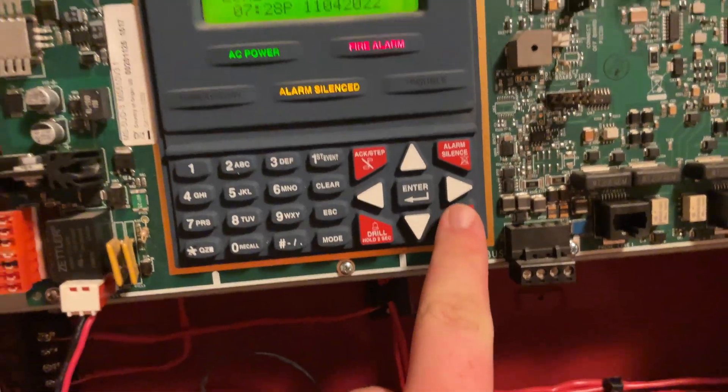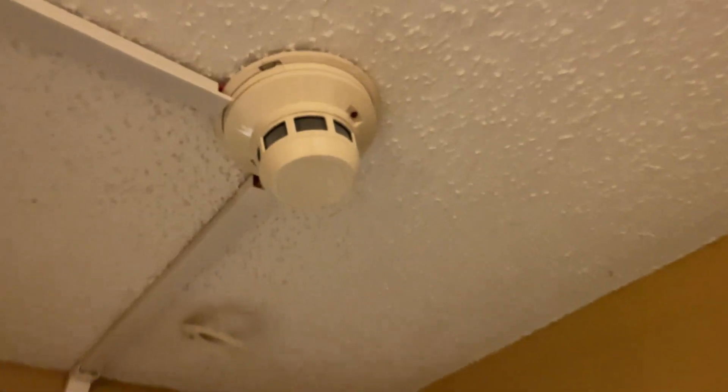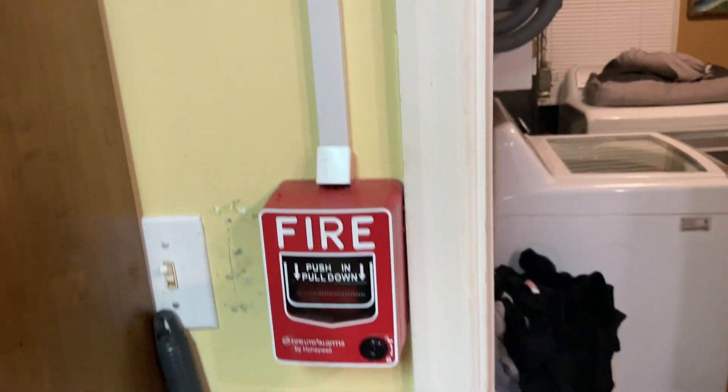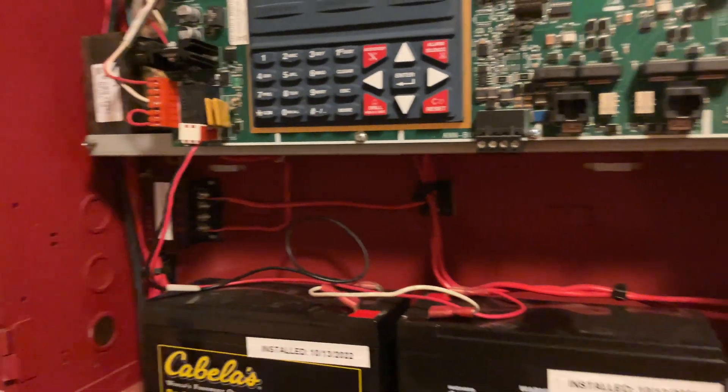We'll go ahead and reset. Everything is back to normal. Alarms are no longer flashing, everything is reset. We'll go ahead over here, close up the panel, and then we will end the system test.